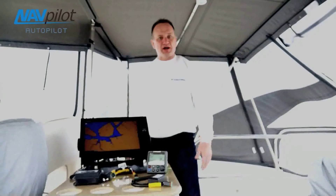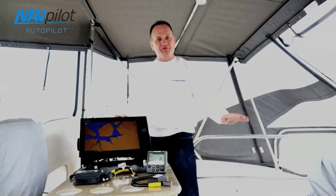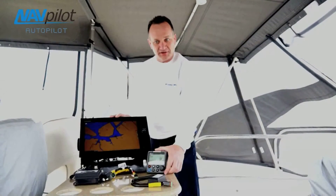Hi, I'm Eric Kunz, Senior Product Manager with Furuno. And today, we're on a Volvo Penta IPS boat. This boat is a 43-foot Silverton, and we're going to show you our new Volvo Penta IPS interface for the NavPilot 700 series.